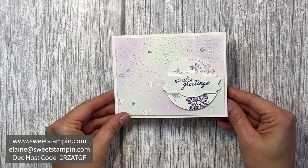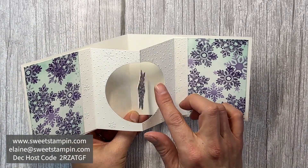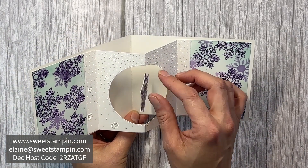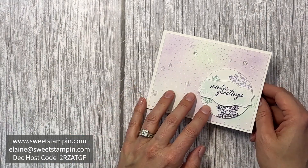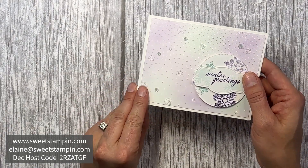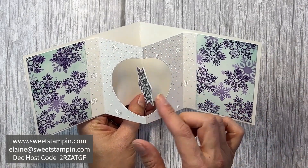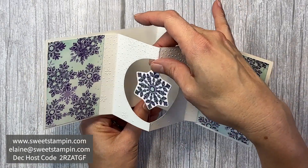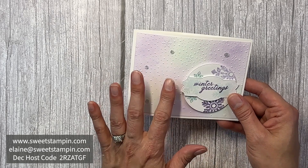Hey, Elaine here with Sweet Stampin. In this video I'm going to show you how to make this fun spinning snowflake card with the surprise inside. You can wind up the snowflake before you close the card, and then when you open the card the snowflake will spin. Depending on how tight it is and how much you wind it up — mine got a little bit loose — but this is a really fun card to make.